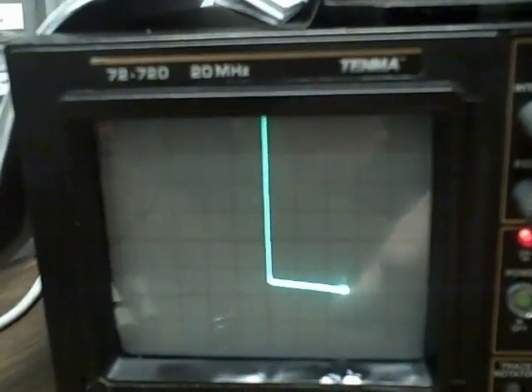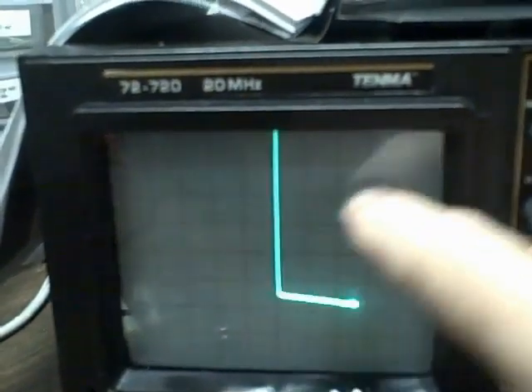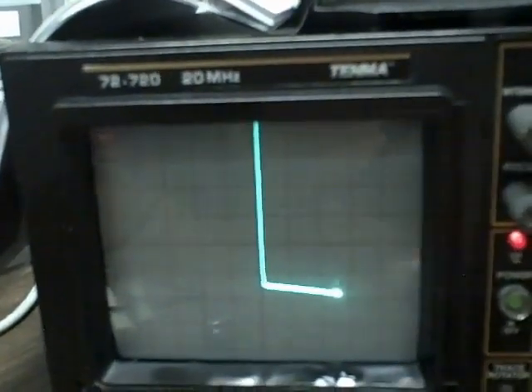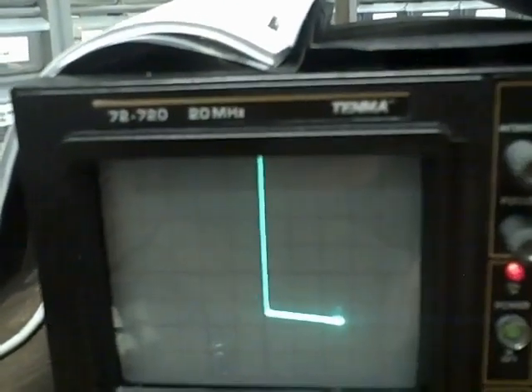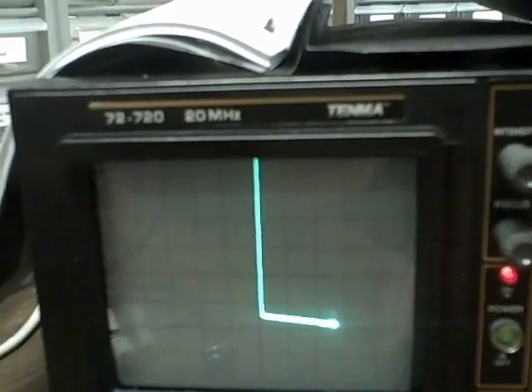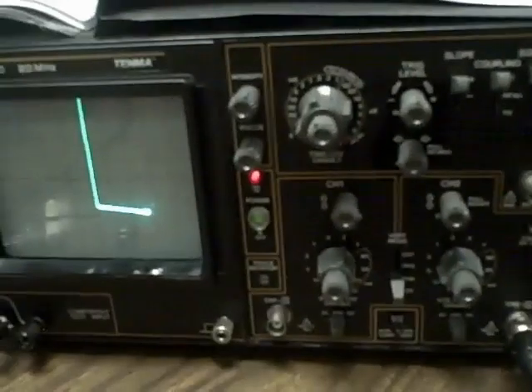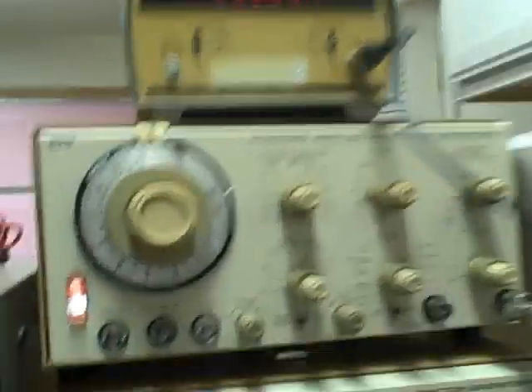If I put in a resistor I'd see a 45-degree angle. What I'll do is make a copy of this Beckman page and include it along with the scope so you can use the component trace if you wish. It is functioning.